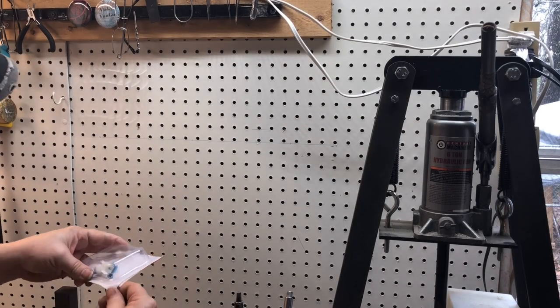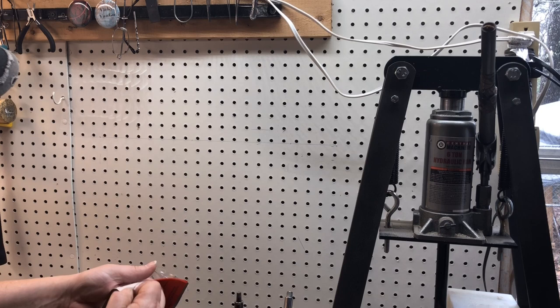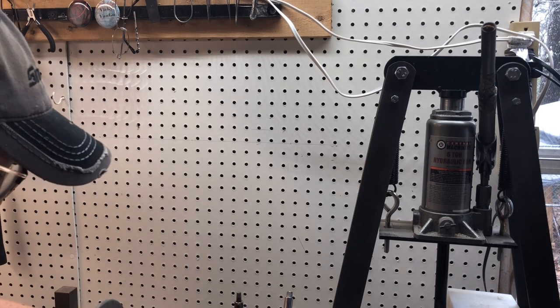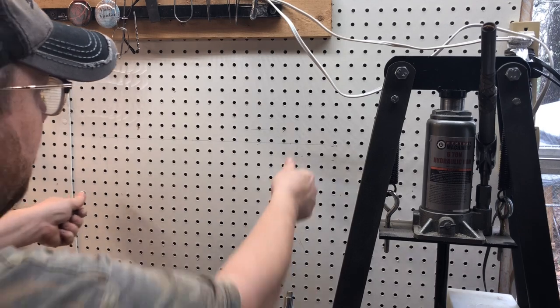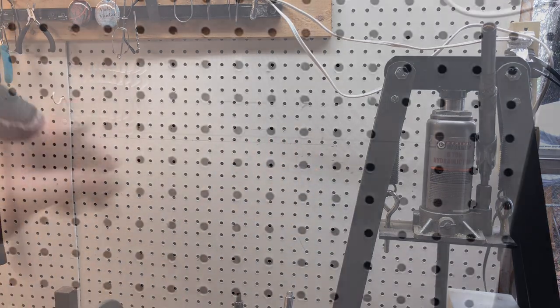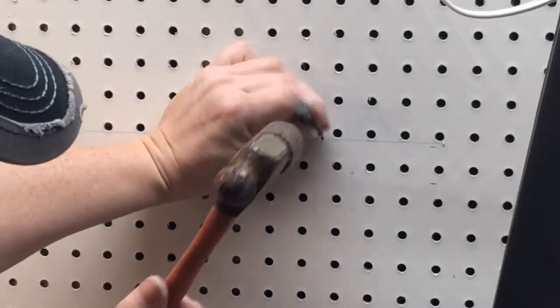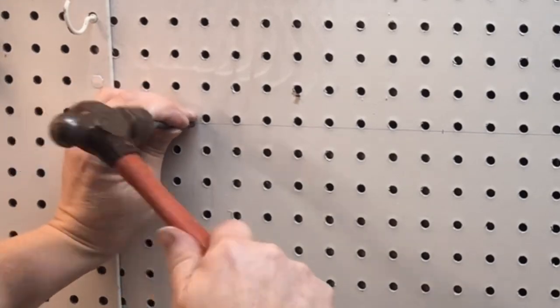This came with something to hang it up into sheetrock, and I may have to use that because I don't have a stud behind that or that. I don't have my drill out here, so I'll just knock them in.